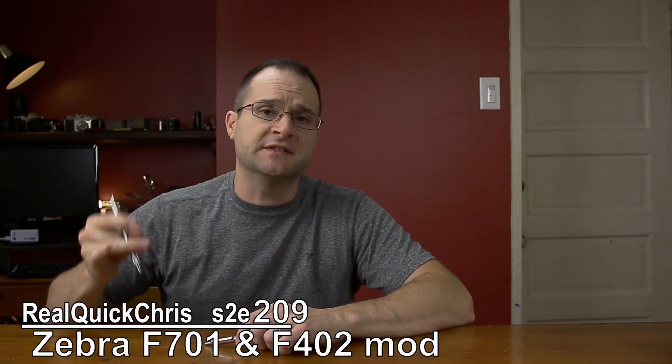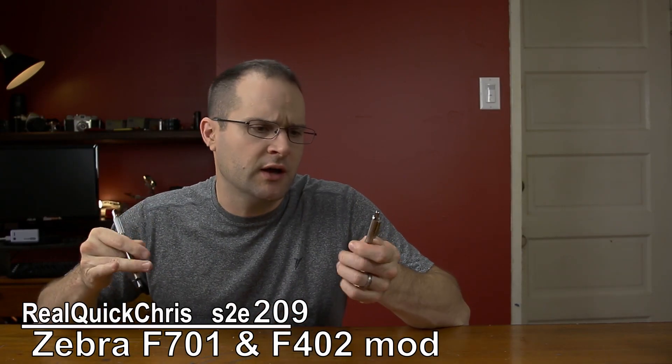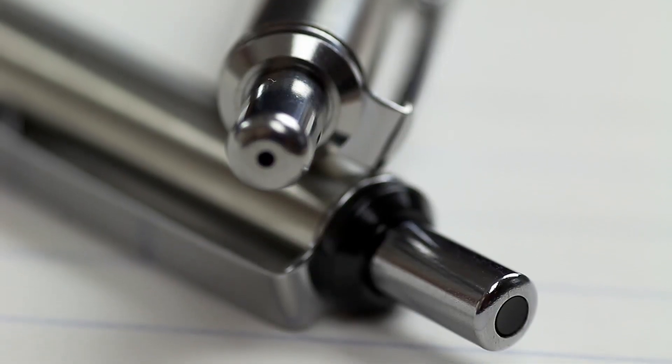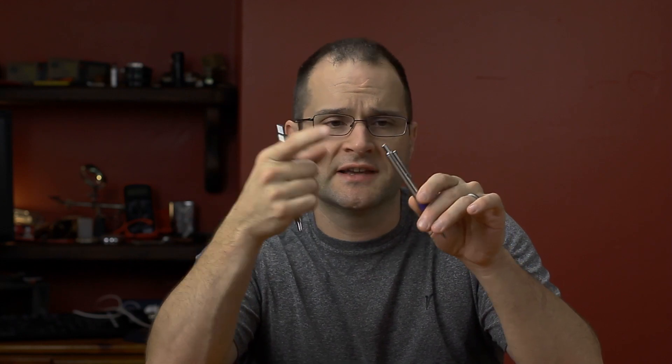Welcome back. I'm Chris and today we're going to do this Zebra 701 and Zebra 402 hack. Let's do this real quick. Now this pen hack has been around for quite some time. Basically it's taking this all-metal body aside from the plastic cap and exchanging this semi-all-metal body with the metal cap, and putting the metal cap on here and then putting the plastic cap on this one.